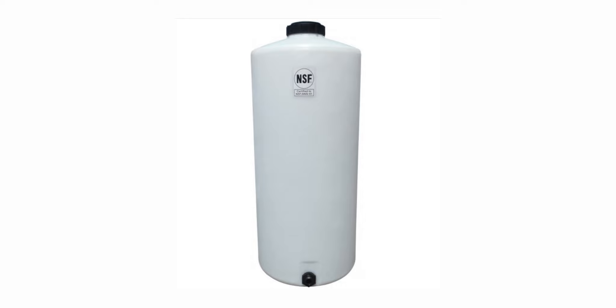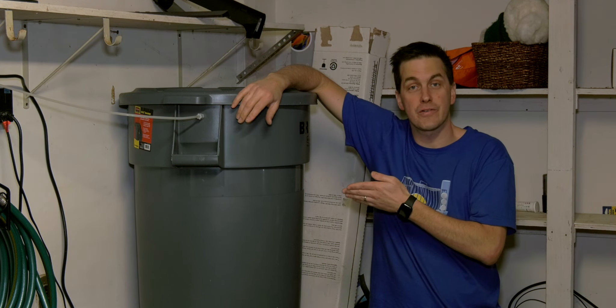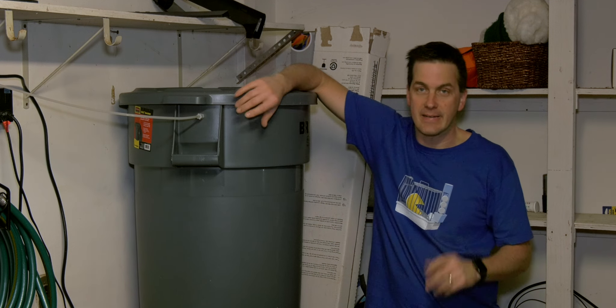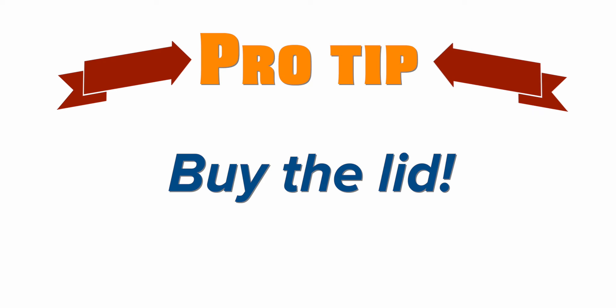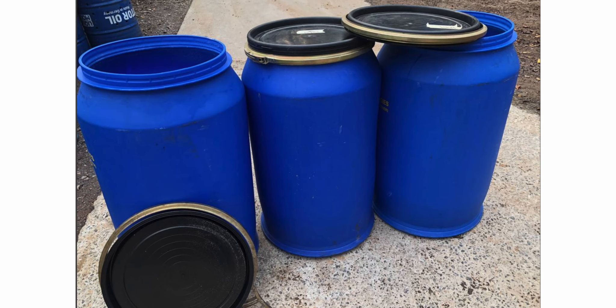We've got container size nailed down — now what to use for containers? First up, the mixing station container that nearly every reefer has had: the Brute trash can. Easy to find at your local home improvement store, not very expensive, you can get wheels for it, it's easy to drill and modify, and it comes with a lid. Pro tip: make sure you buy the lid too. For those of you looking to pinch pennies, leftover food container barrels that you can find on Craigslist can work too. However, use them at your own risk because you don't actually know what was stored in those containers.